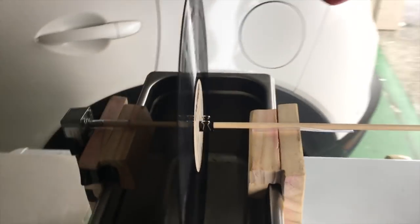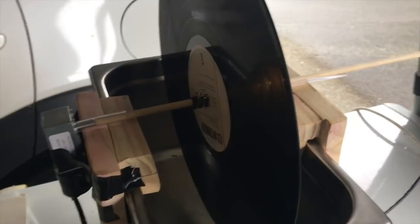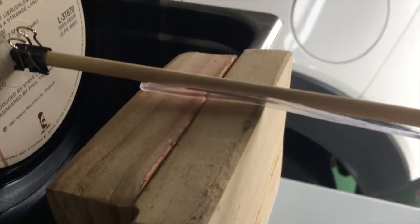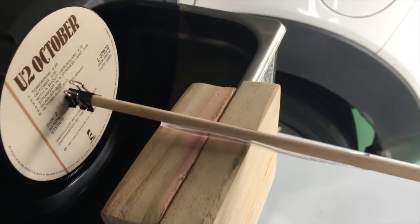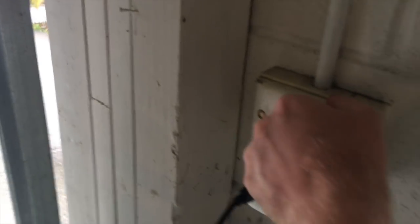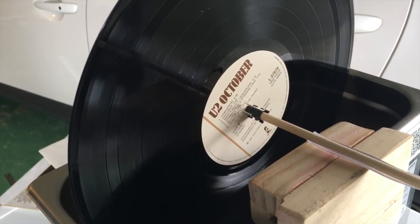So this is the first test. As you can see the motor is literally just taped on here until we get the measurements right. We've got some bulldog clips to hold the record, which actually work really well. We've put a little bit of tubing on there just to hold it in place — we'll glue it down eventually. We just want to see if it actually works and rotates. I'm going to switch the power on and with a bit of luck we should have a rotating record — and as you can see, it's working!